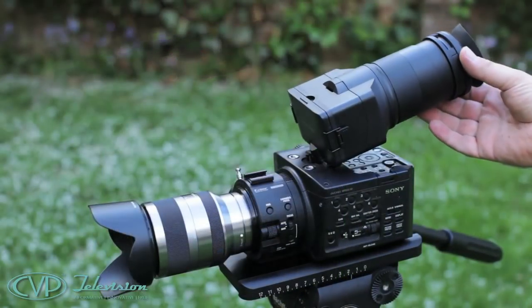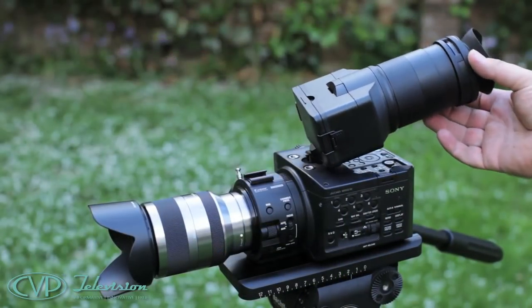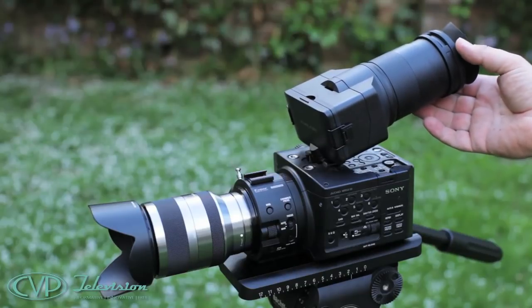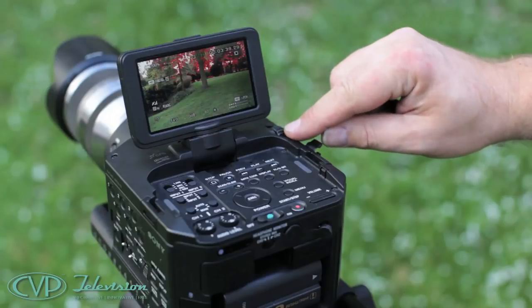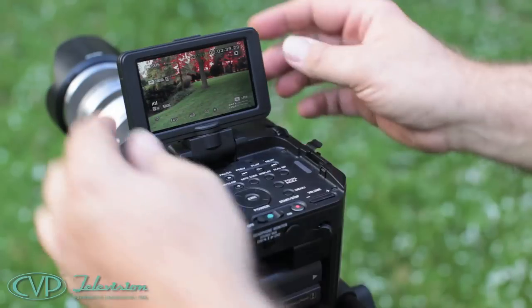What we did find is that with the monocular viewfinder attached, the whole thing is easily moved from side to side, so you need to be quite gentle with it. Although there is a wheel on top of the unit which will stiffen the viewfinder to keep it where you set it.